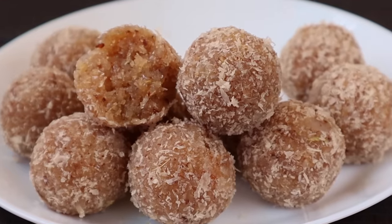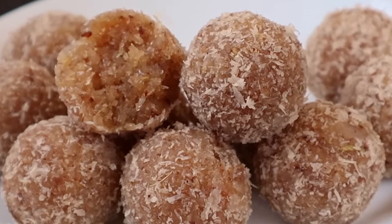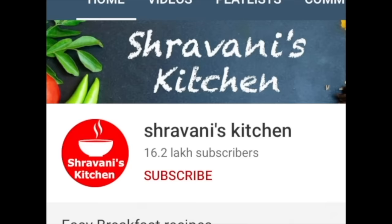We can see the process today. Friends, subscribe to our channel and please share the link.